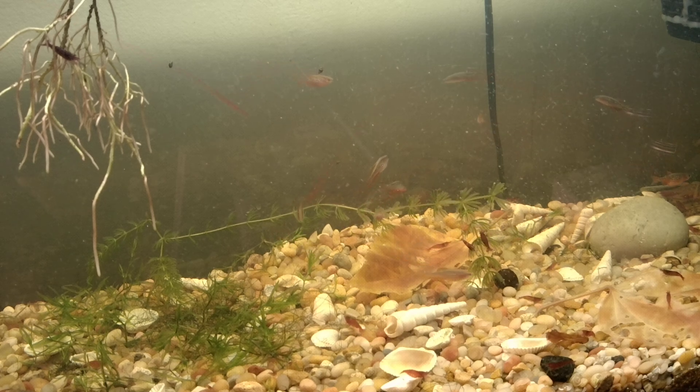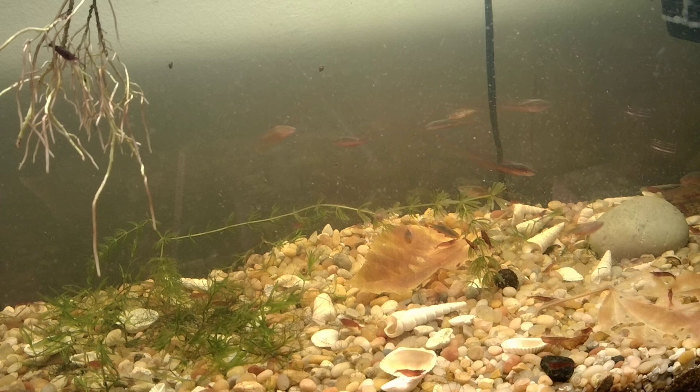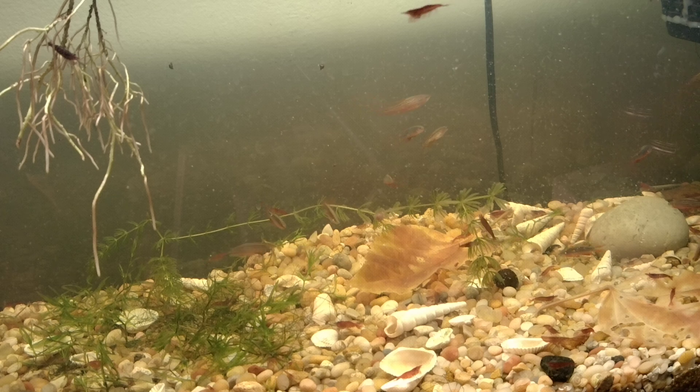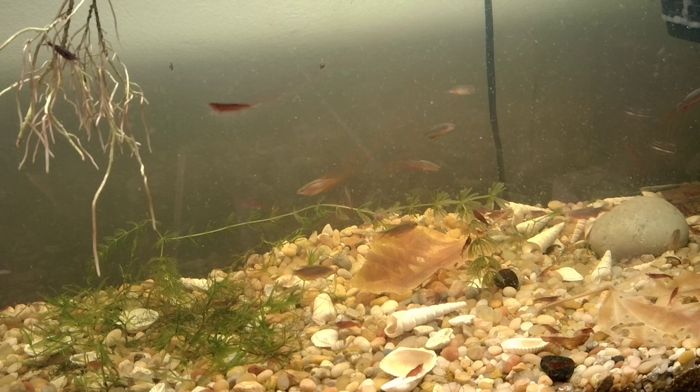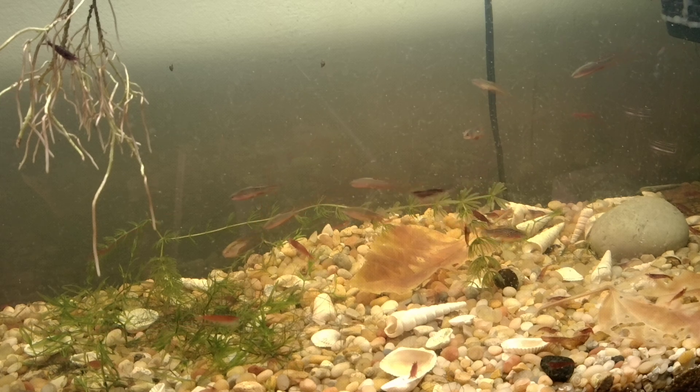Hopefully you don't think this is too boring — I find it rather amusing. That'll probably be enough food for him to eat for a day or two.